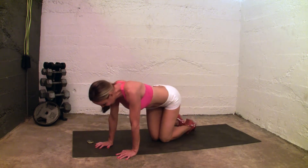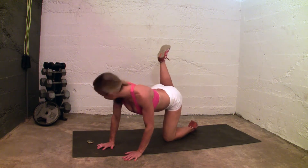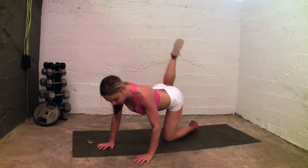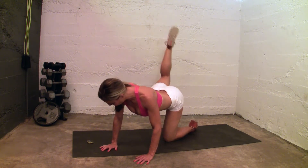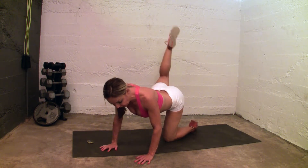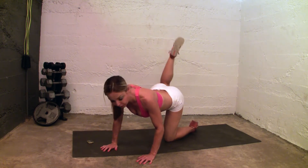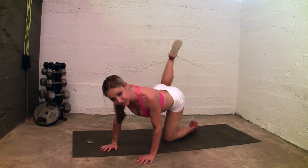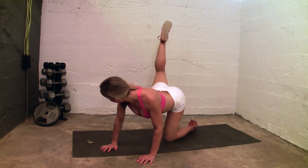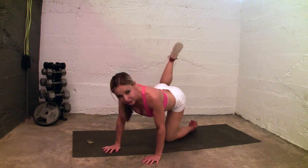And switch legs. The opposite leg is going to point and you're going to lift it up. Okay guys, again you're trying to keep your neck neutral — don't drop your neck. You're reaching the toe to the ceiling, which is going to work the back of the leg.